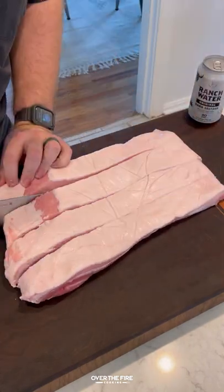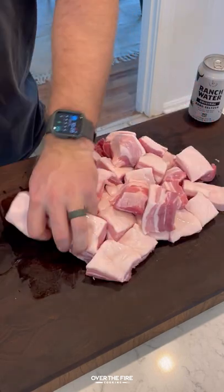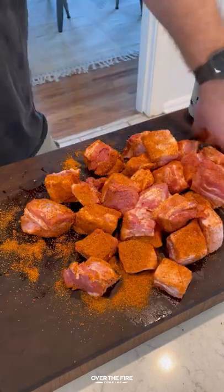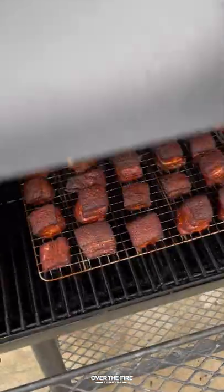Smoked tequila lime burnt ends with Lone River Ranch Water. Got myself some pork belly, gonna cube it up, lather with oil, and season with my favorite barbecue seasoning. Next, I'm gonna preheat my smoker.